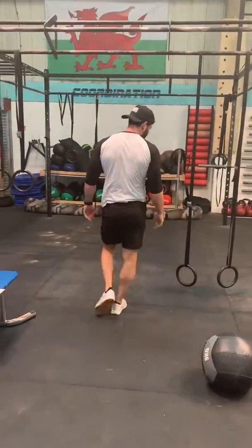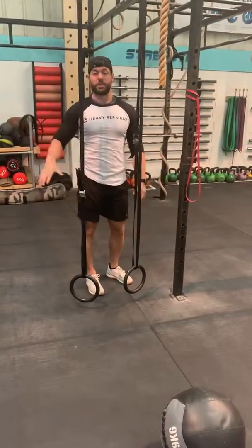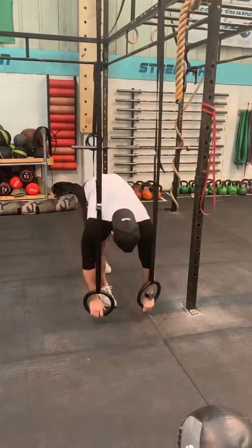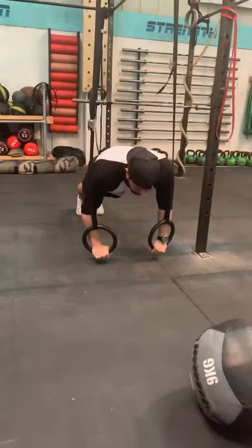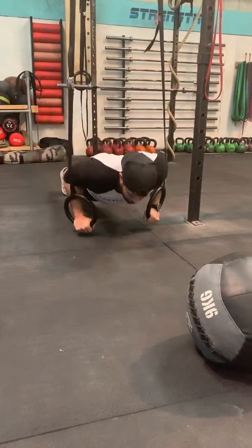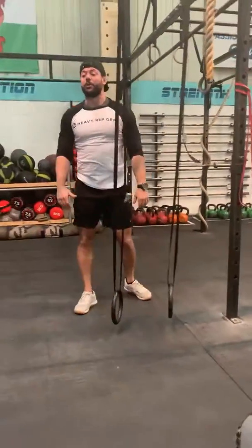Then into a ring push-up. Set up a set of rings nice and low down. If you can't get them low enough, you can put them on a box — you're going to be around about the same height as the bottom of the rings. From this position, nice and controlled on the way down, biceps to rings, press up to the top. You can scale that back by going on your knees if you need to when you're first getting used to it.